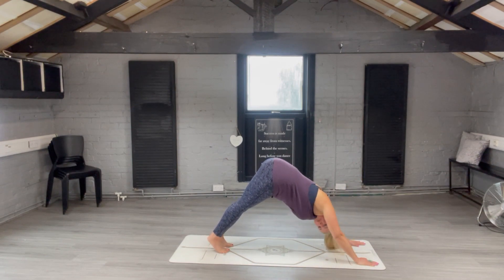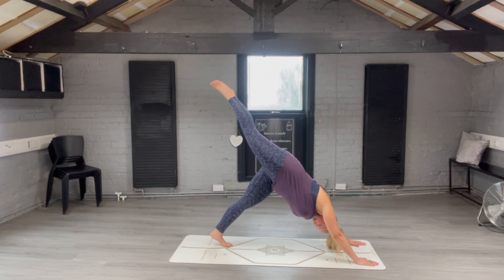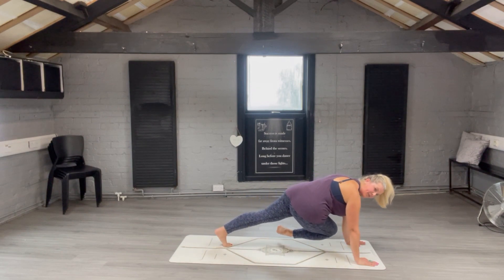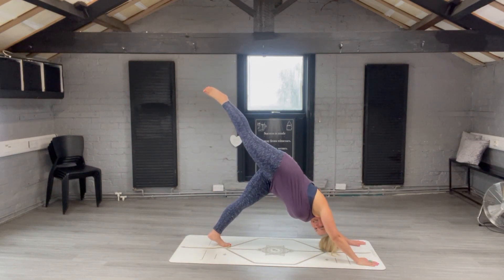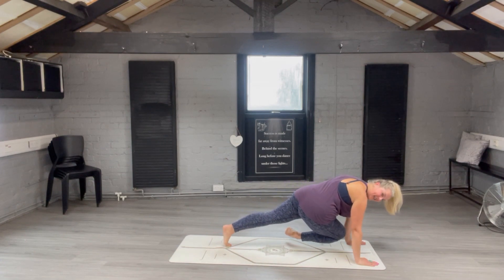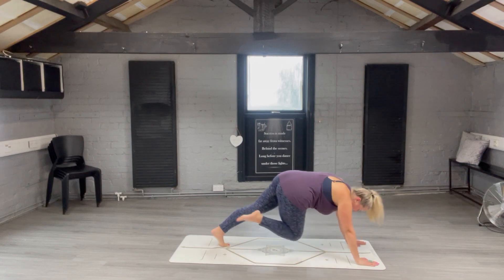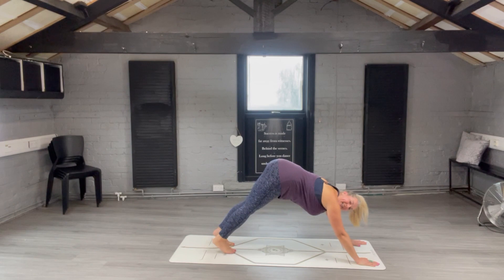While you're here we're going to do dog split position — right leg — taking your right leg up to the sky. Bend your knee and bring it under your body; my right knee is bent and I'm touching my left elbow with my right knee, then push back to dog leg split. Bend the knee, bring it to the left elbow, push back to dog leg split. One more time — bend the knee, bring it to the left elbow, and push back to dog leg split. Bring the right leg back down to the ground.